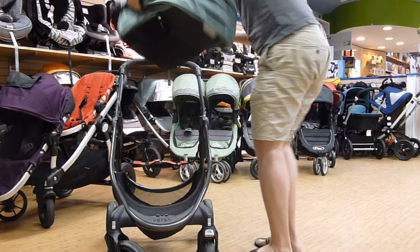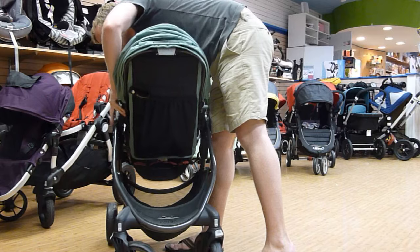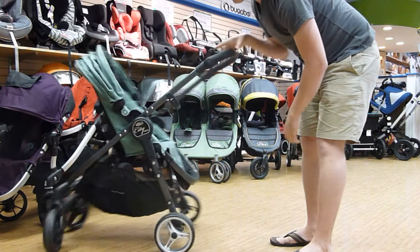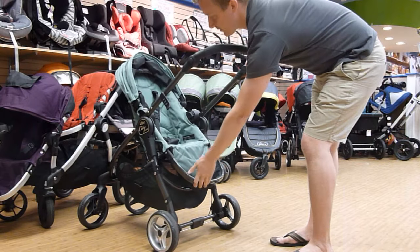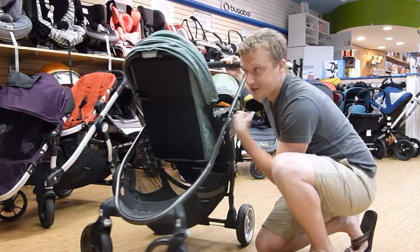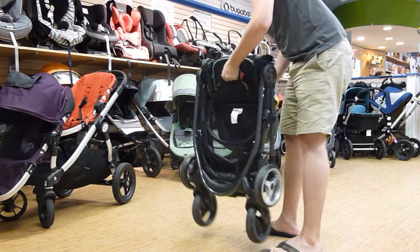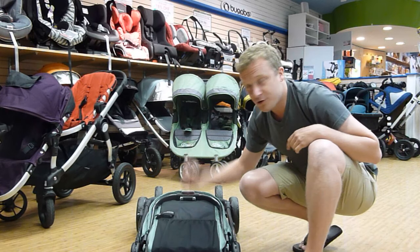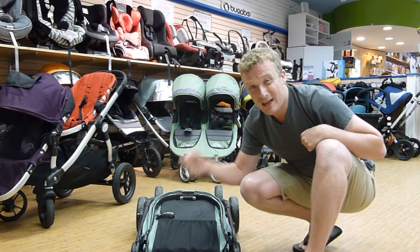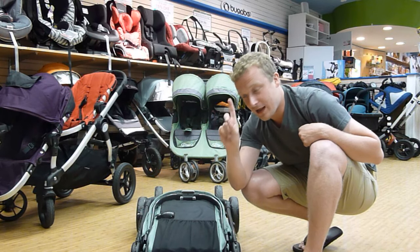You can lift the seat around just like that. Adjustable handle here, footrest is adjustable. To fold this direction, you squeeze those same tabs, flip that, and pull. Bam — folds down. Crazy compact. Really cool. It's a one-handed fold — it is two steps, but you can fold it one-handed.